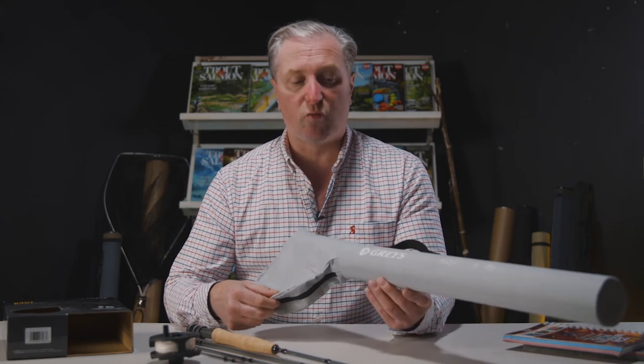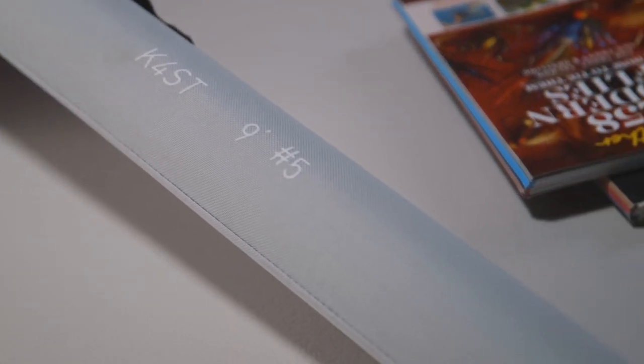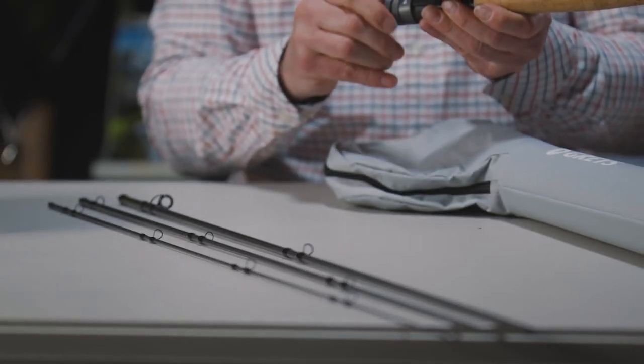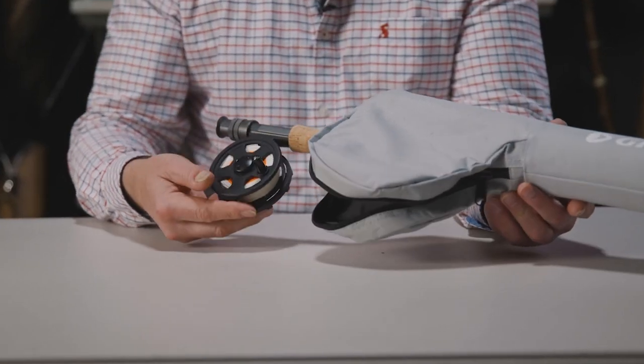The kit comes complete with this really solid combination travel case and offers great value, retailing between $64.99 and $69.99. With this complete kit, all we need to do is add a fly and go fishing.